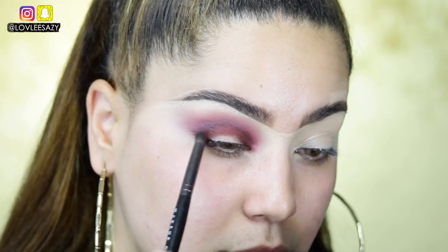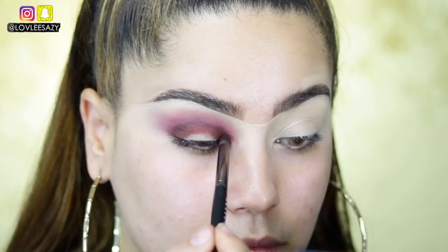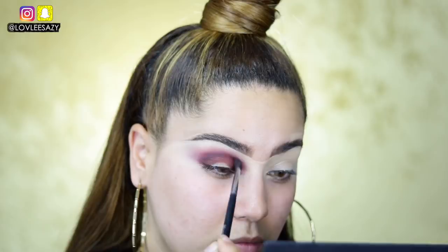Next I'm taking the shade Seduction and applying it on the outer corners and onto the crease, then going back to blend. The camera is not picking up how well it's blending, but it looks great. I'm going back and forth adding a little more definition and color.